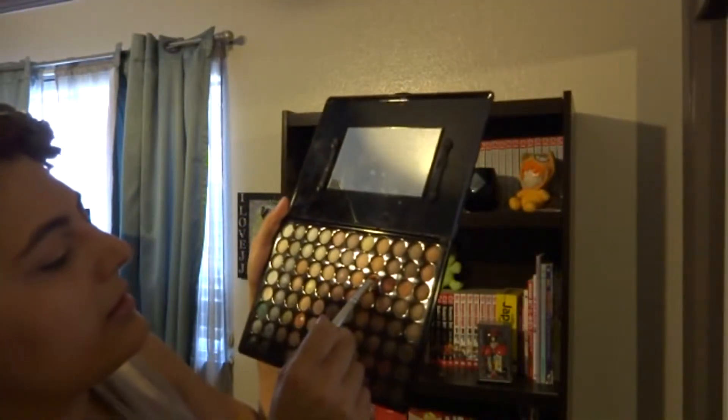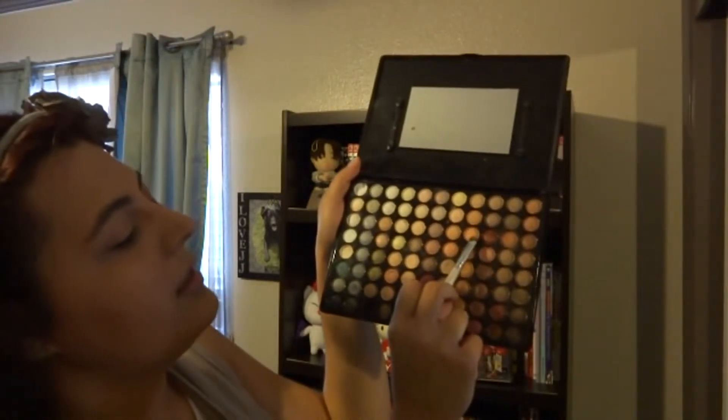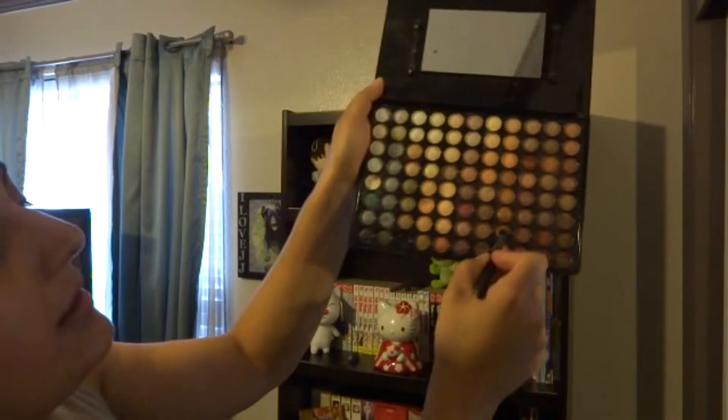I'm going to use my E.L.F. flat eyeshadow brush to pack on this peach matte color — this is going to be applied all over the lid as the base and highlight color. Then with a fluffy eyeshadow brush from Rite Aid and the same palette, I'm going to take this gold color and apply it all over the lid, slightly into the crease and in the inner corner.